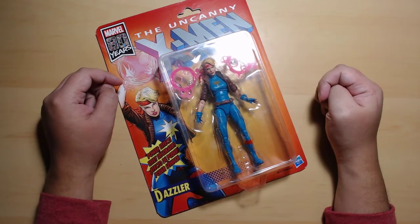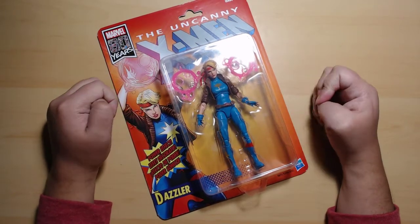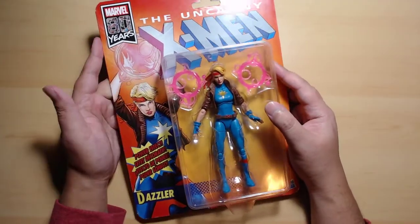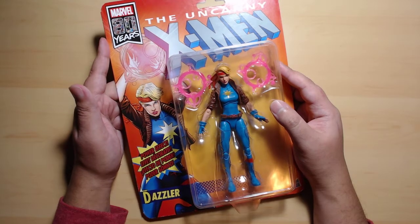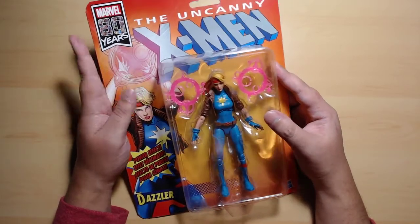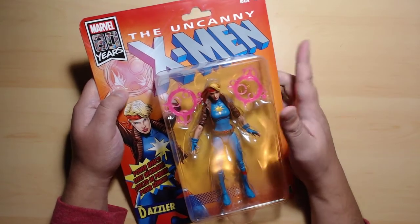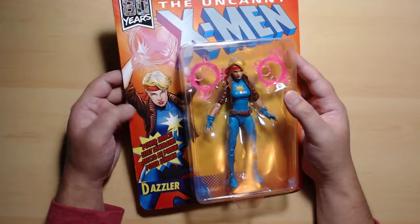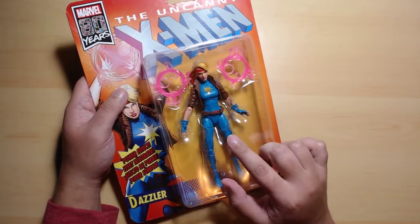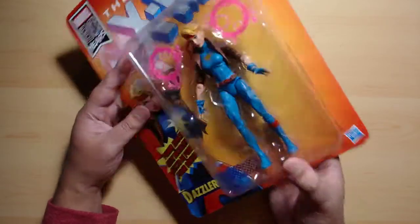Hello everyone and welcome to another unboxing video here at 610 Hobbies, my name is Gio. Remember how I said on my previous episode that I wouldn't be buying any more Marvel Legends series action figures? Well, it's kind of true — this is not a proper Marvel Legends figure. This is Dazzler from the Uncanny X-Men line. It doesn't say anything about Marvel Legends, even though it is the exact same mold and build. But I didn't lie, I swear.